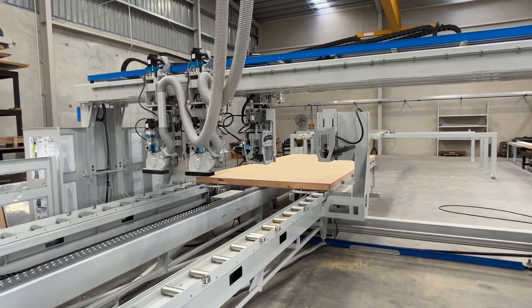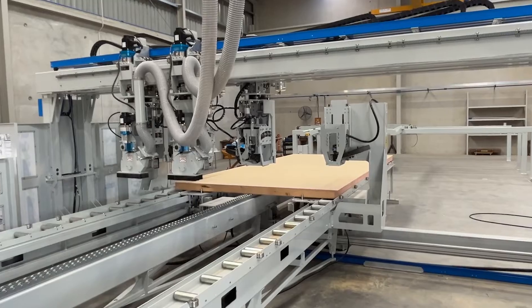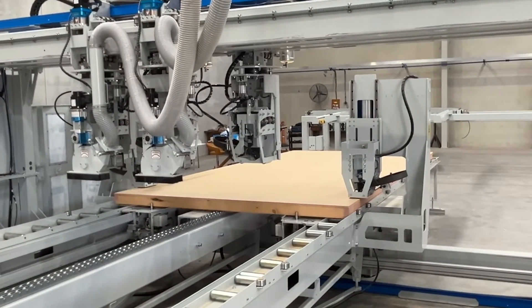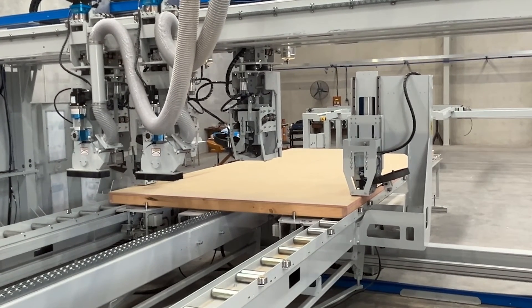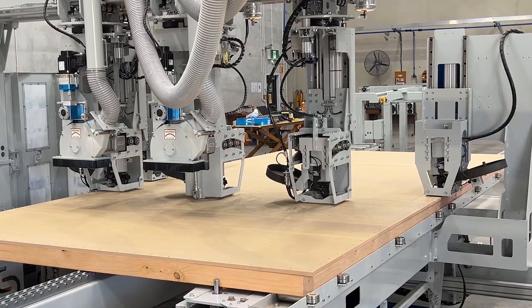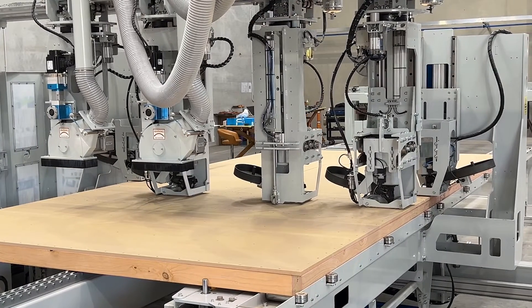The wall frame is automatically grabbed, the frame thickness is confirmed by a laser sensor, and the wall frame is then pulled through the machine under the fixed gun bridge, while the plates are nailed by the two fixed guns.